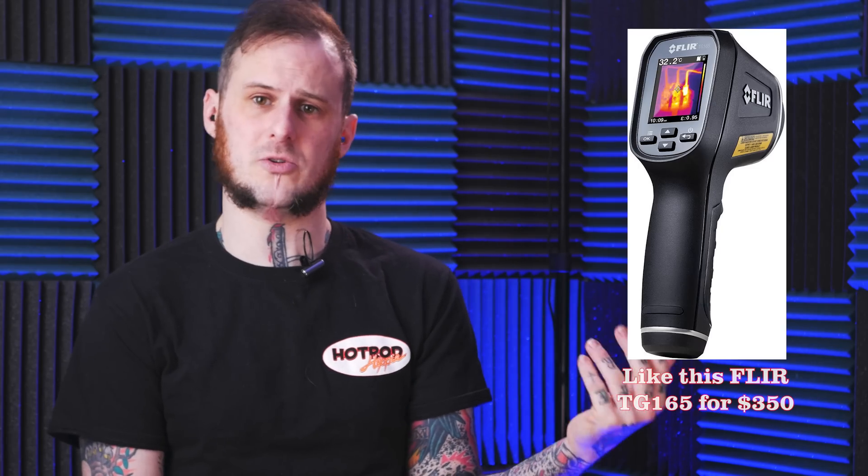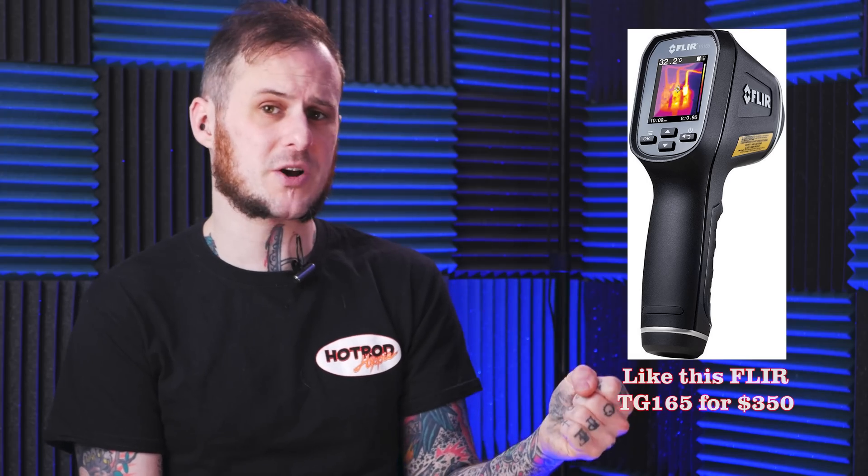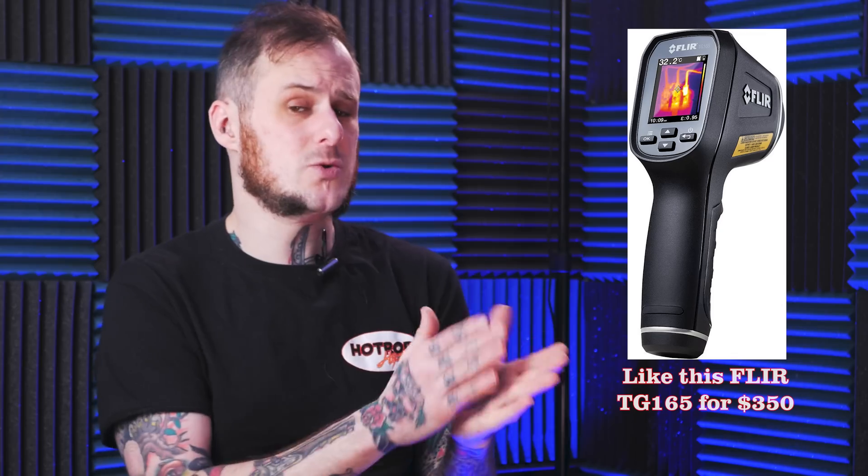Overall this is the tool that Snap-on should have released a year ago, but you're not getting upgraded thermal resolution — it's the same as the previous model, which as best I can tell is about 80 by 60 thermal resolution. There are very affordable 80 by 60 thermal imagers on the market. Not with nearly as large a display or all the functionality this tool has, but they do exist if you don't want to spend this much money.